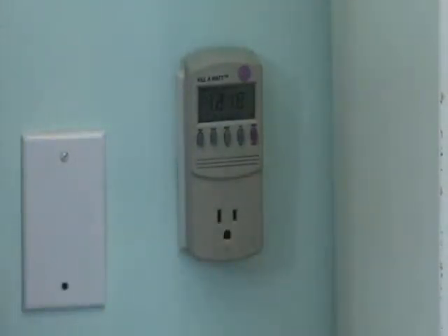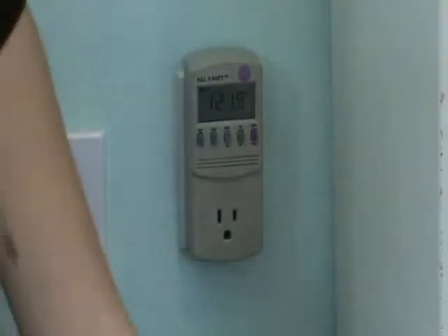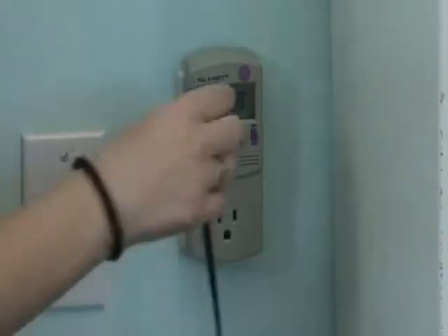You should see some numbers appear. It doesn't really light up, so you might need a flashlight to see it clearly. Then plug the device into the Kilowatt.